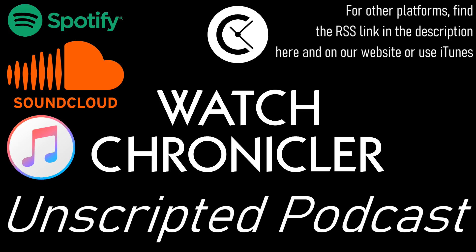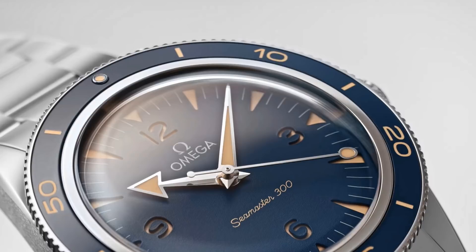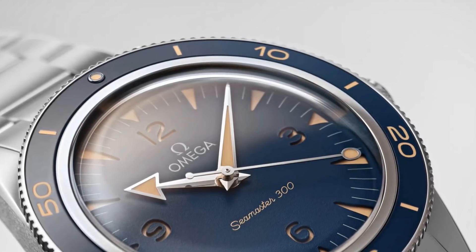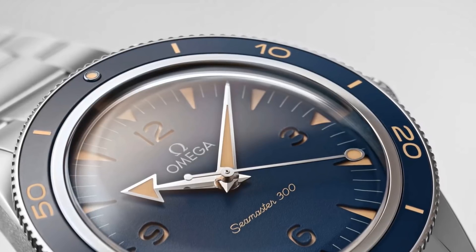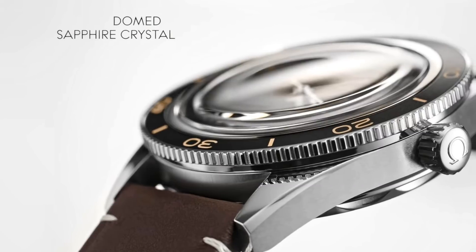So having discussed the previous iterations of the Seamaster 300 — models which weren't desperately popular, certainly not in relation to the massive growth of interest seen for other Omega models — what is new on this 2021 version? Well, the diameter has remained the same at 41mm, which is a very reasonable size and one which fits most wrists.